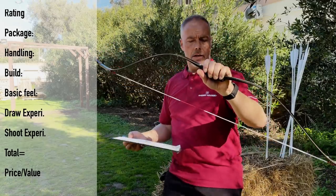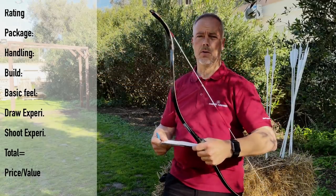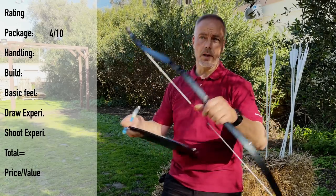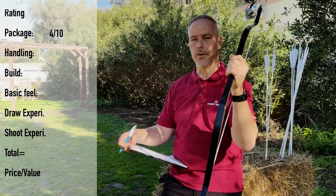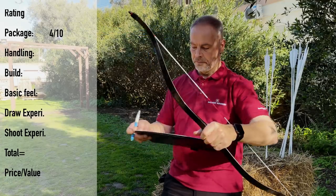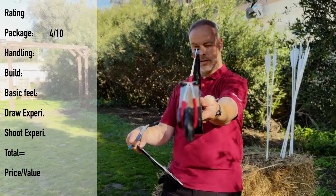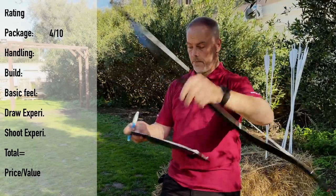You get a bow, a string, and a handle wrap — that's standard with the Kaya. Both string and four points. Of course Martin also sent me the custom-made string and the arrows, but those are not in the package. For 200 euros you get the bow itself. Handling this bow — even at 40 pounds it's so easy to string and the bow doesn't wiggle at all, it's completely straight. Score: 10.